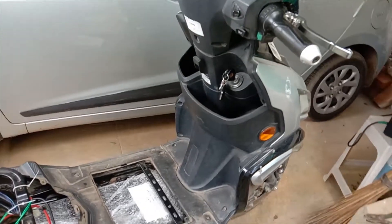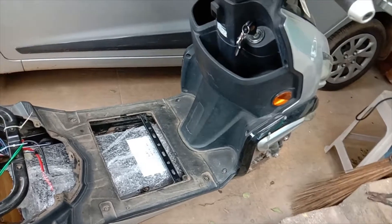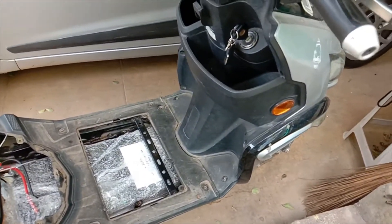Hello everyone, welcome to Tamil Kudu channel. I'm going to show you a video about lead acid battery.